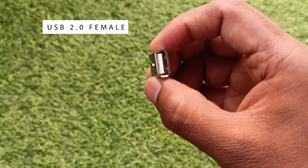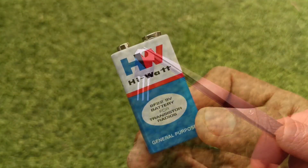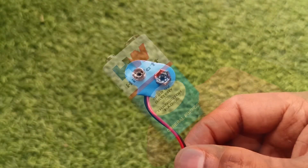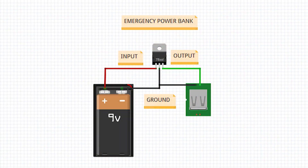Here are the components required: a USB female port to charge your phone, LM7805 voltage regulator IC, a battery, battery clip, and eraser of course.